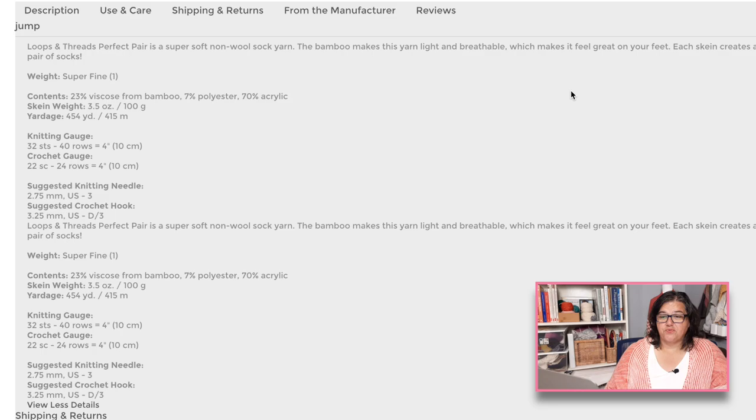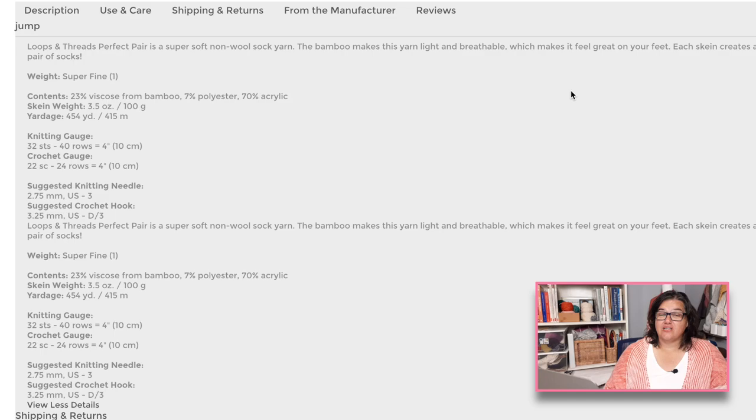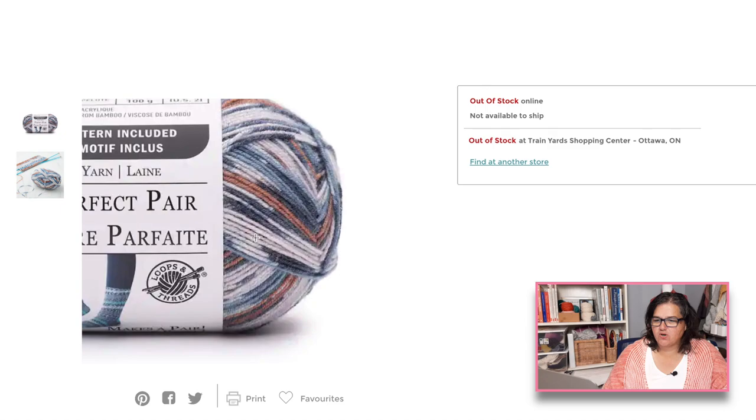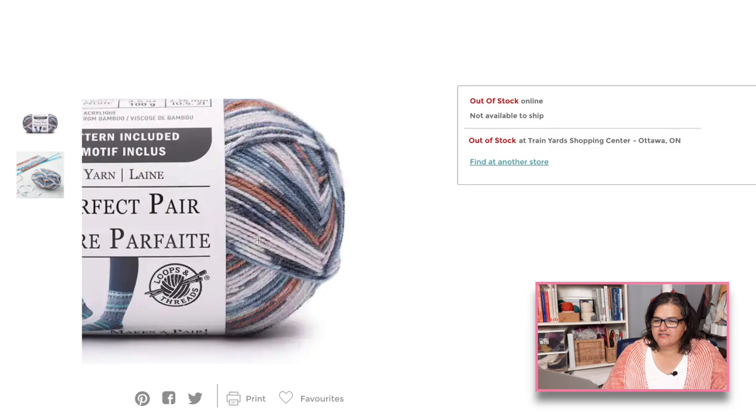It's not a wool yarn, so it's perfect for those who want something wool-free. A full acrylic can feel sweaty because it absorbs moisture but doesn't wick it away — that's probably why they added bamboo to make it more breathable. Plant fibers are great for breathability, while acrylic and polyester add elasticity. This one is 100 grams, so you can knit a full pair of socks from one skein. With clearance pricing and Michael's coupons, you can knit a very cheap pair of socks.